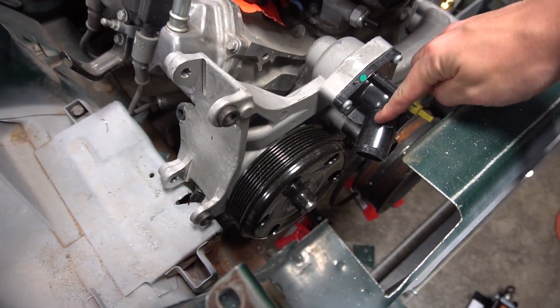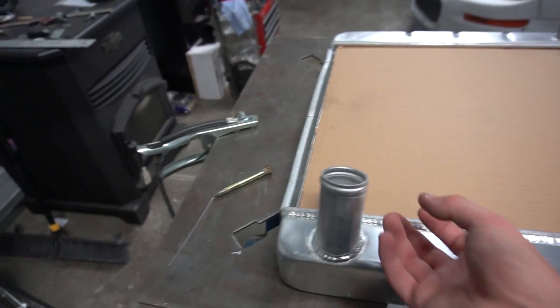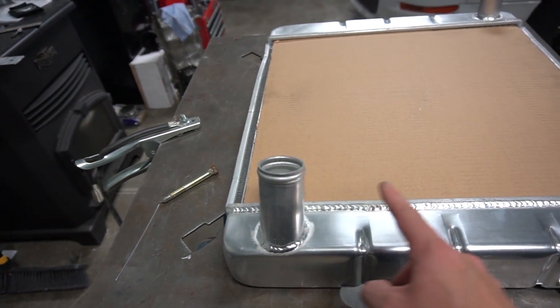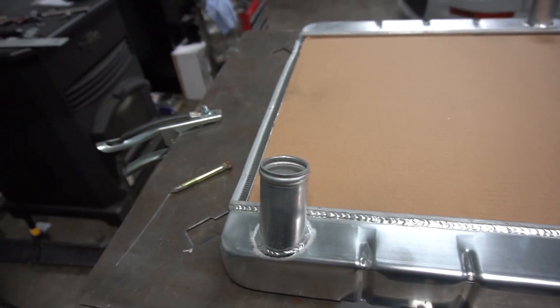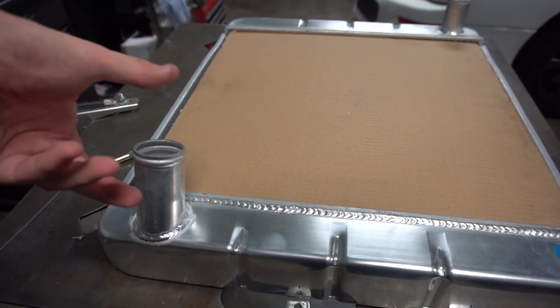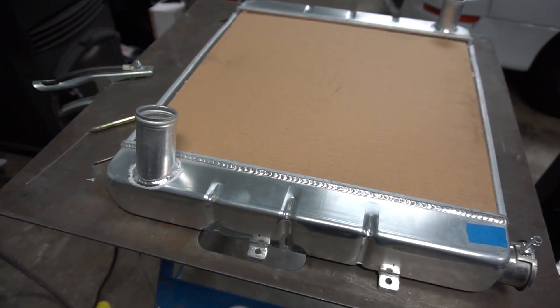Something I've been looking at is the way this points down — I need to turn it and point it up. I either need to put a 90 on here and wrap it right up so it comes across here, or I'm looking at some 90s they make. I might be able to cut this, rotate it, and make it into a 90. I'll look at that and see if I can do it.